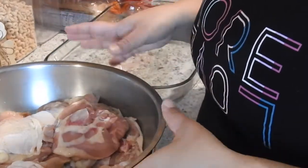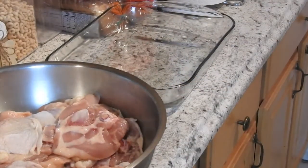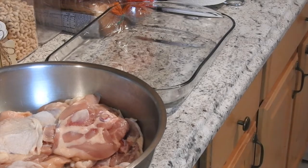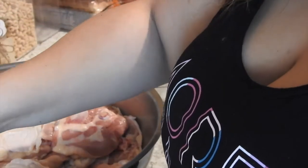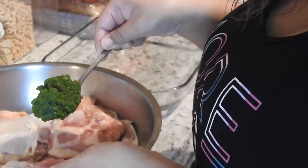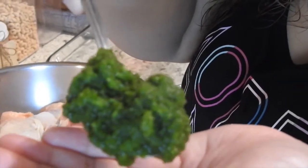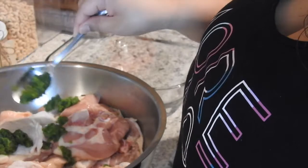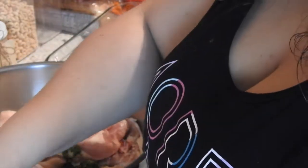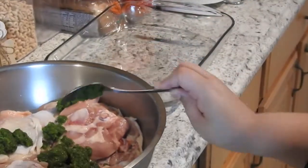So here I have my bucket of chicken. I am going to season it and the first thing I'm going to do is grab a spoon and put a couple spoonfuls of sofrito. This is sofrito. Now my sofrito usually looks a little bit more reddish, but due to coronavirus, I don't have everything I need.